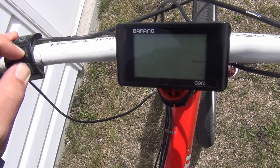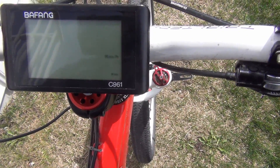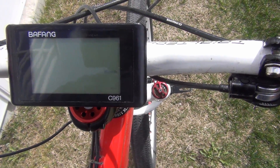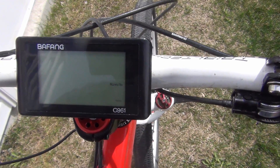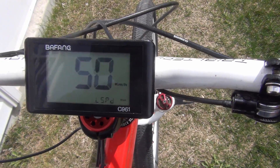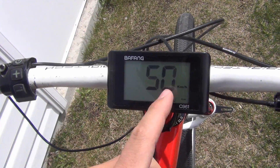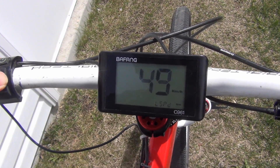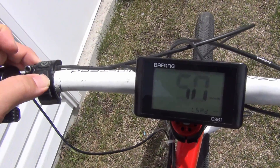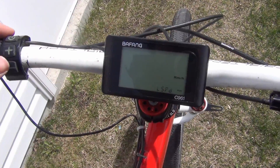If you hold down the plus and minus buttons at the same time for about two seconds, you get this settings menu. This first option is kilometers per hour versus miles per hour — press plus or minus to switch. Press the power button again and that puts you to your speed limit. My speed limit is set to 50; if you're in the city you might want 32, for the country you can set it up to 50.